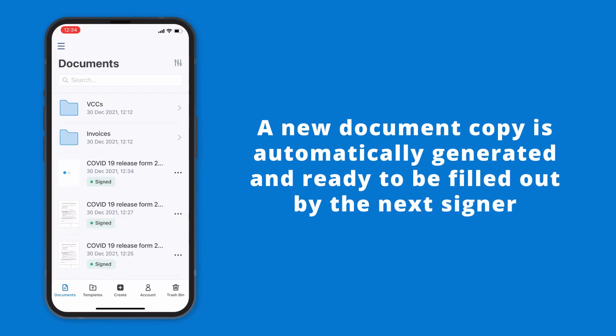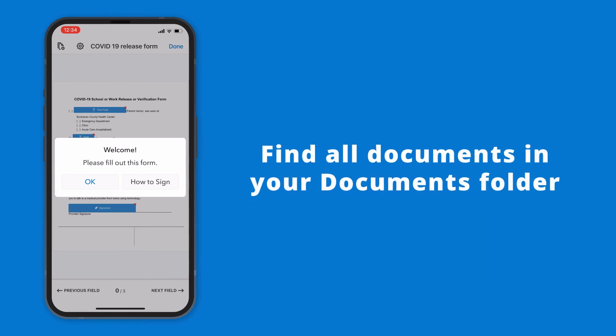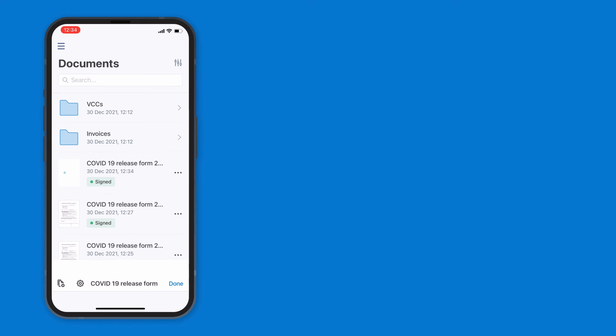Once the document is submitted, kiosk mode will automatically generate a fresh copy for the next signer. The process can be repeated as many times as needed. Every document completed in kiosk mode is saved to your documents folder.